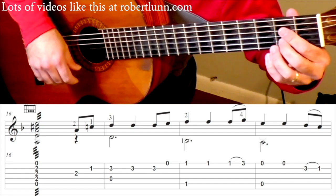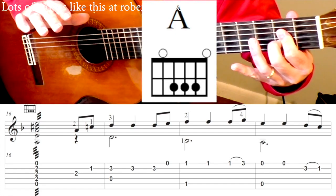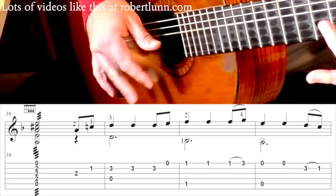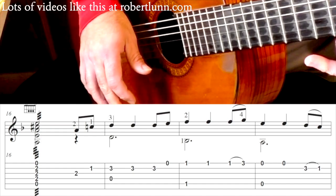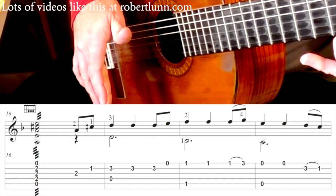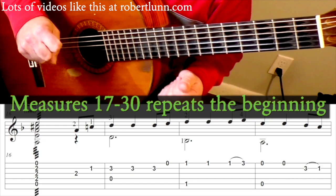Measure 16 — I do an A major chord. And I'm strumming it by taking the middle finger and moving it back and forth like that. So then the latter half of measure 16, it all repeats what we had at the beginning.